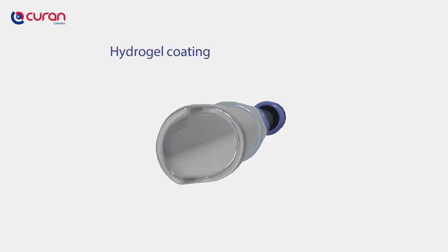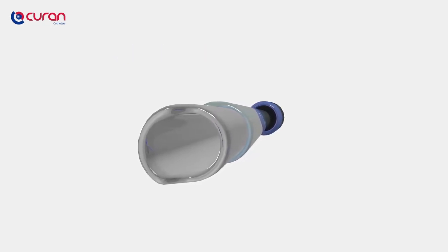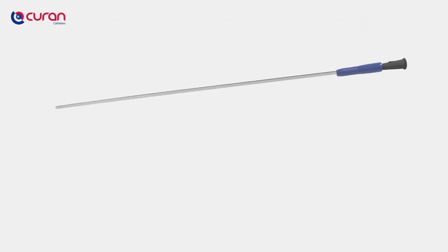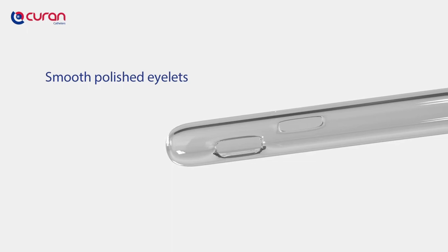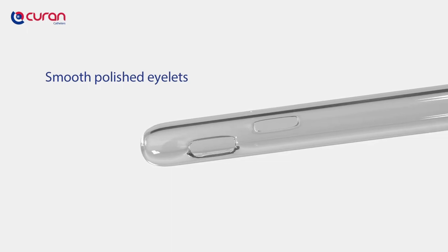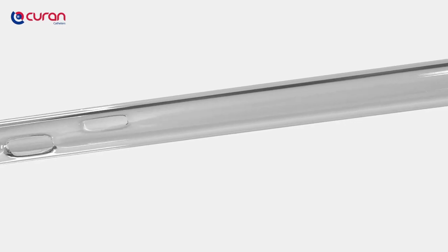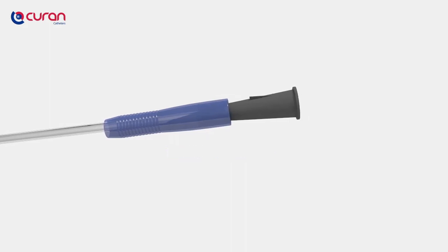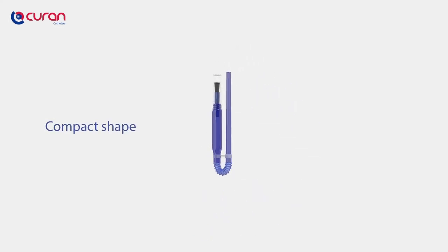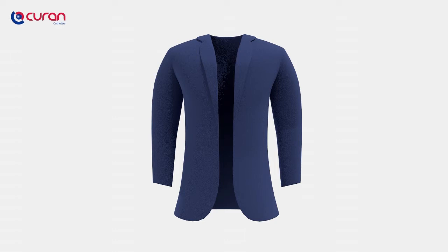The hydrogel coating is directly ready-to-use, is mess-free and does not spill any liquids. The Curan Man features very smooth, fire-polished eyelets, which makes insertion risk-free and prevents irritation, and are free from all aggressive softening agents such as DEHP. It features a universal, colour-coded, soft and flexible connector which fits all types of urine bags. The Curan Man is easy to store in a pocket or bag and can be disposed of easily after use.